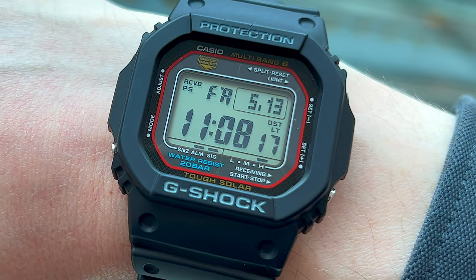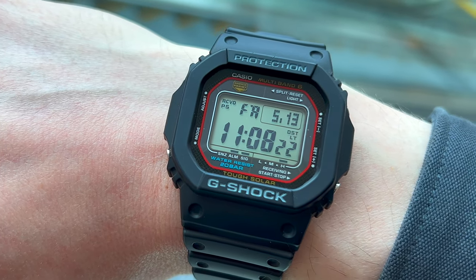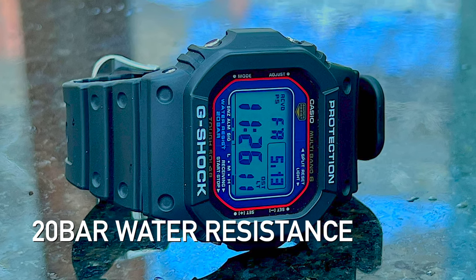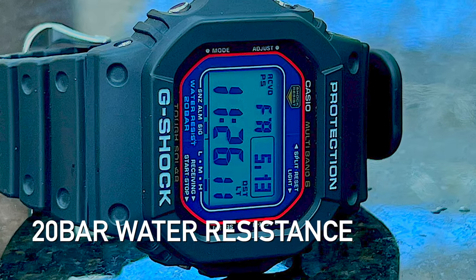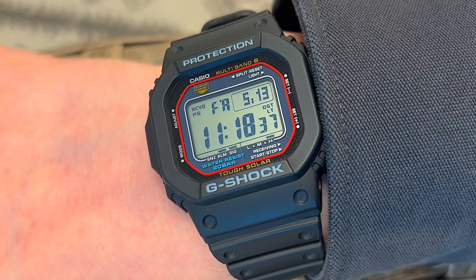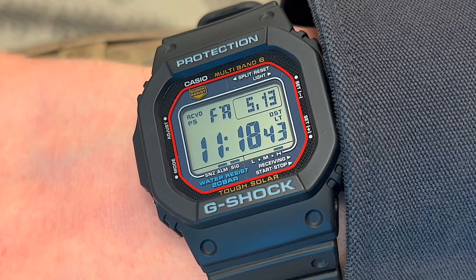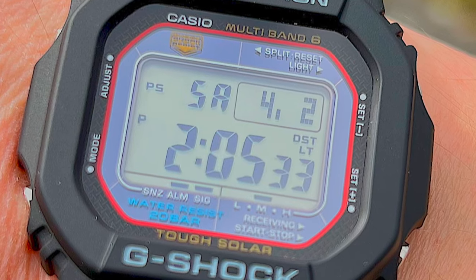I love the simple black resin case. It has a classic, understated look, and the raised ridge will keep that mineral crystal protected from scratches. Being a G-Shock, this thing is tough as nails, and it also features 20 bar or 200 meter water resistance. The face of the watch gets a nice splash of design and color — a red outline surrounds the display with clear white text for functions and gold and blue accents. And when you look closer, you'll notice that within the red ring, it contains a solar panel.